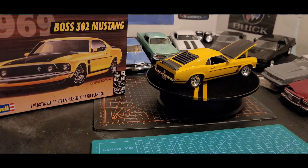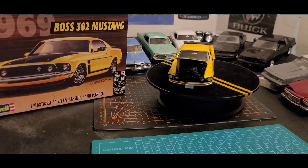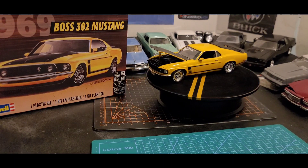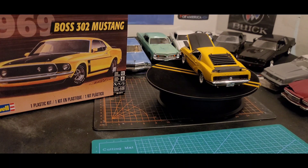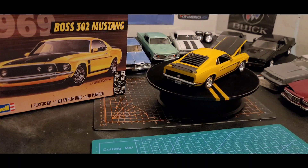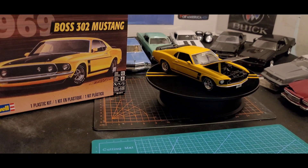That's it and that's all. Let me know what y'all think about this Mustang and how I did. I don't think it looks too bad — I like it. I'm not going to any competition or anything, so it is what it is. All right y'all, I'm going. Thank you.